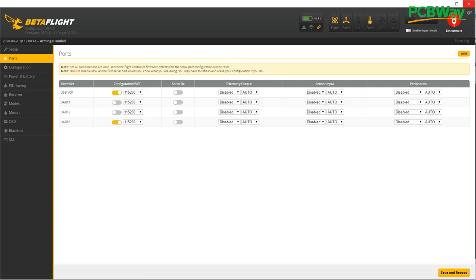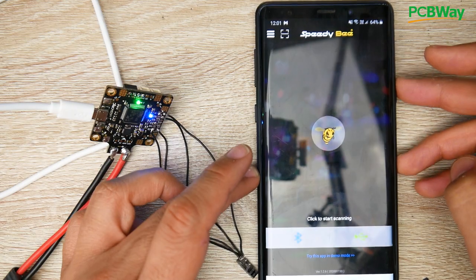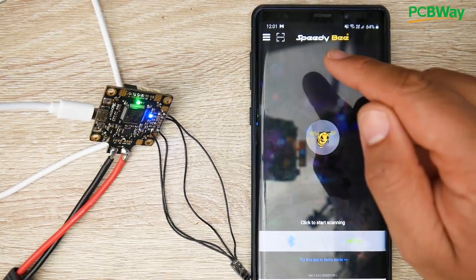For Betaflight configuration we're basically done. We now have two ways of connecting to Betaflight — via USB and via UART6 over Bluetooth. That's what the MSP configuration is for. Save and reboot — that's very important. Now let's jump back to the flight controller and try the app.